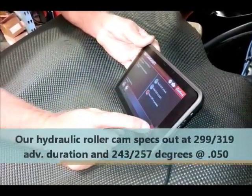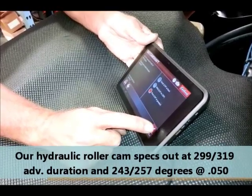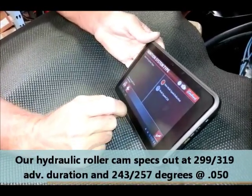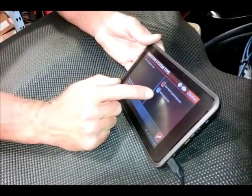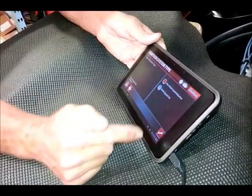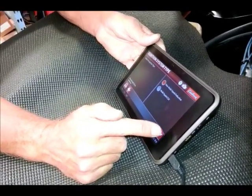We have a race cam because our duration at 50 is greater than 230 degrees — it's 299 and 319 at 50 on this cam. This selection here is if you are running an MSD with multi-spark, which we are not, so we select non-multi-spark inductive ignition.